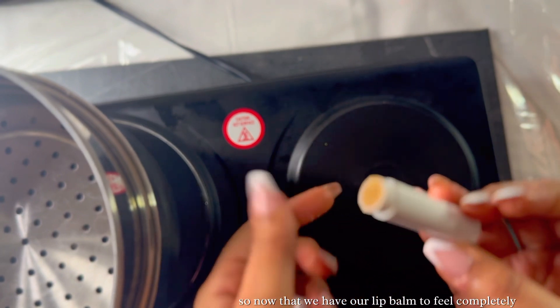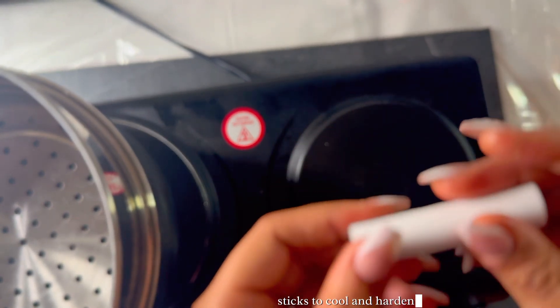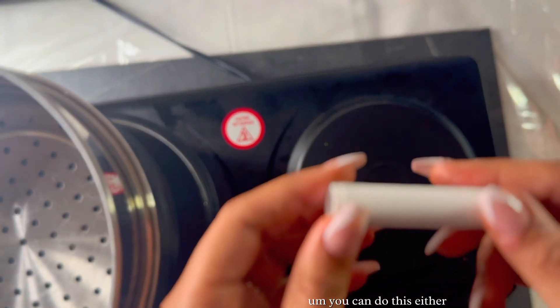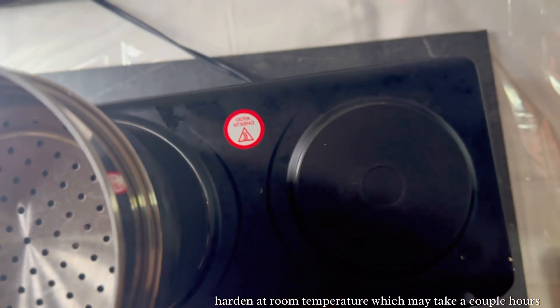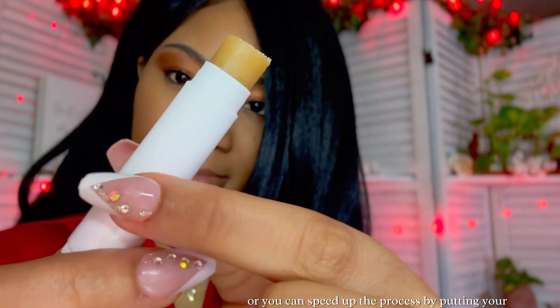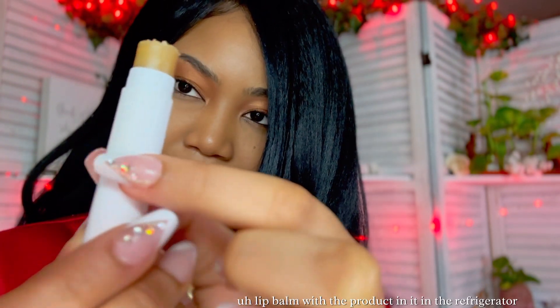Now that we have our lip balm containers filled completely, we will allow the scrub sticks to cool and harden completely. You can do this by allowing it to harden at room temperature, which may take a couple of hours, or you can speed up the process by putting the lip balm in the refrigerator.